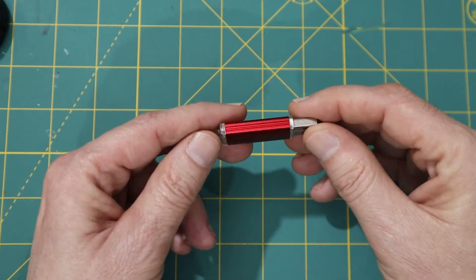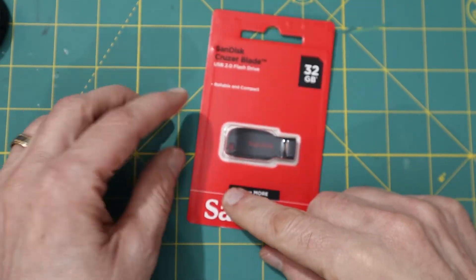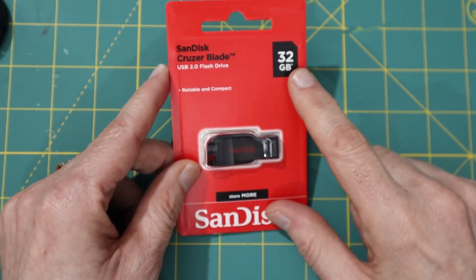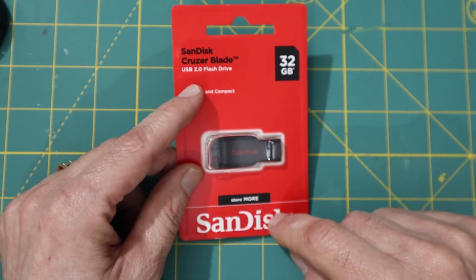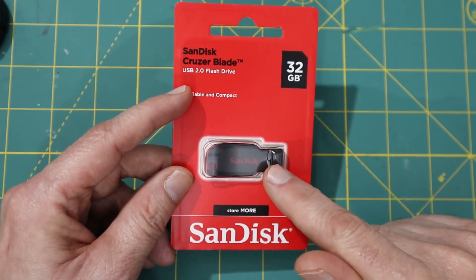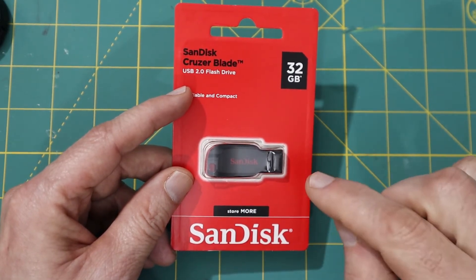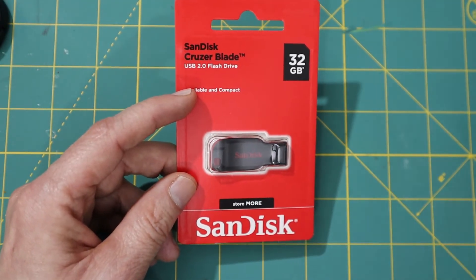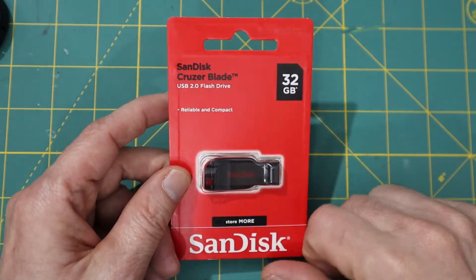I bought really cheap 2GB thumb drives off eBay, but after a little while they stop working. So I bought some higher quality thumb drives. Talking to Haas, SanDisk is the brand they suggest. The problem though is these are 32GB, so if I put this into my machine it's not visible to the machine. I'll show you how I prepare it to get it ready so that it works fine — I'm certainly hopeful the quality will be better and last longer.